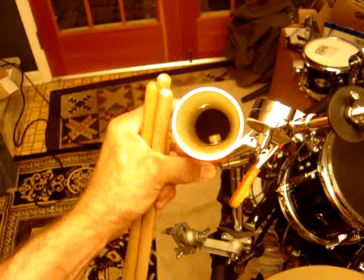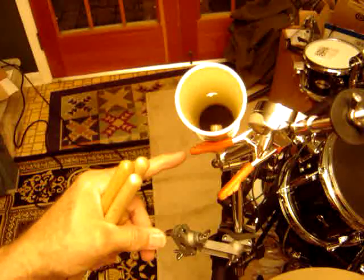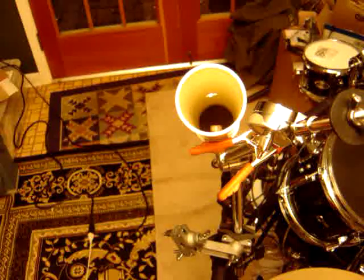And here we get a better view. So the PVC is bolted to one arm on the clamp. Get the proper size clamp to fit whatever bar you want to hook it to — these clamps come in a variety of sizes.